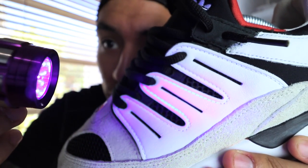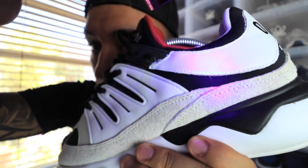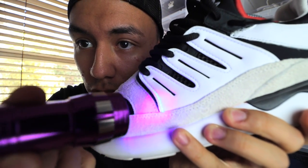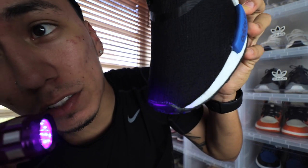One thing I just noticed is that all of Adidas' white stitching on leather actually glows as well. You can see the stitching right there — it glows. I guess that could be another way to legit check any Adidas. It's only when it's on leather though, because the stitching here which might be cream doesn't glow, but over here on the leather it does glow.